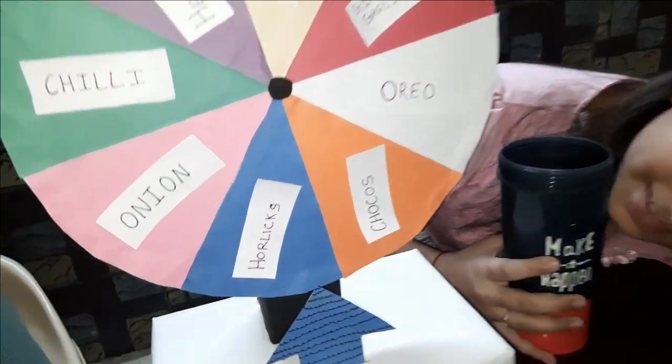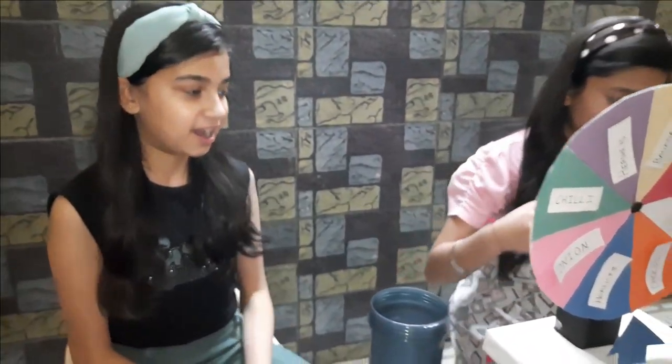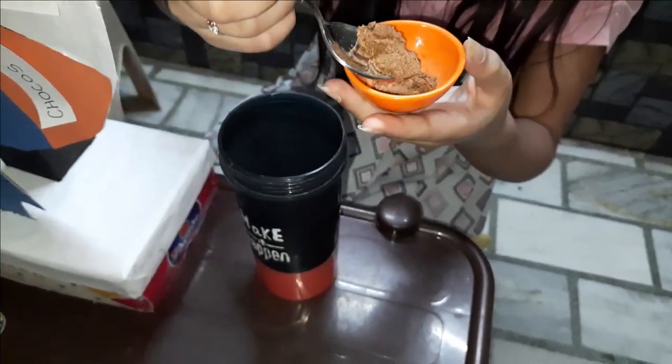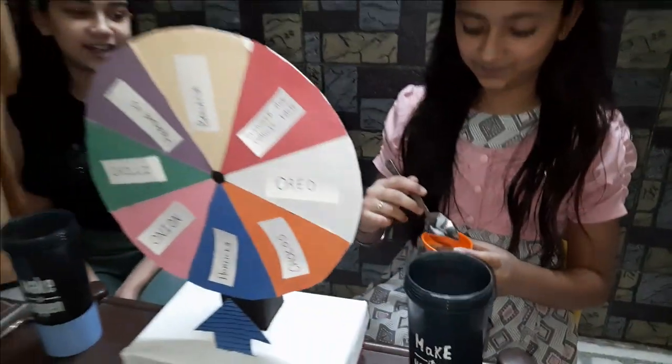Oh, it's Horlicks! So Himandu got Horlicks. This will be nice — actually it's a chocolate flavor, and my chocolate is also added. Now Himandu and I both have chocolate ingredients.